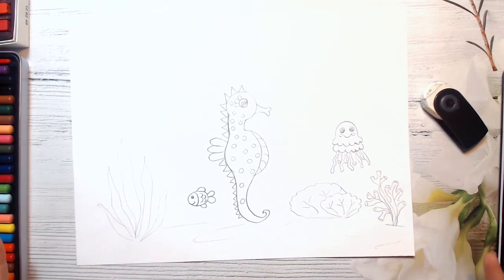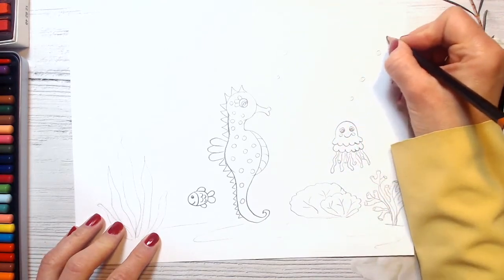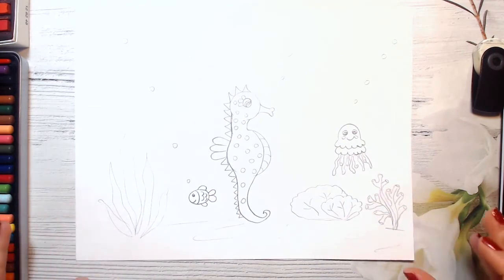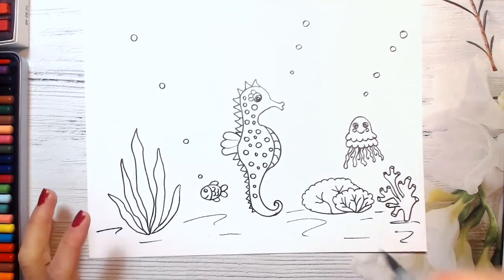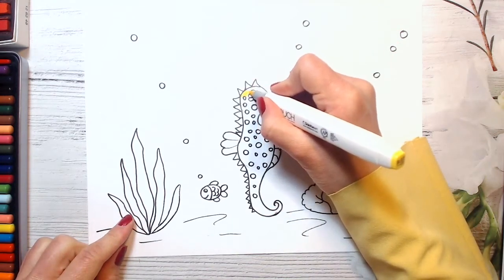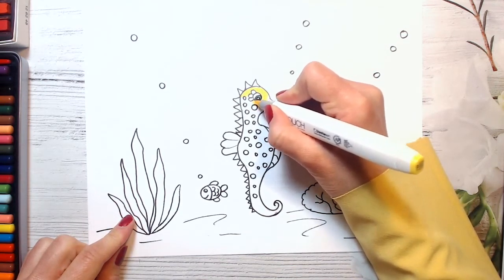And now I will color it. And maybe just a few bubbles here, just to show that we are under the sea. And of course bubbles around our fishes. You can draw more fishes of different colors. And I will use a black marker to make this picture look brighter and cute. So guys, I will start coloring our seahorse — starting with its eye, and I will make it green. You can make it absolutely any different color. My seahorse will be yellow and orange. You can make it red or maybe blue — just any color you wish, because seahorses can change colors.